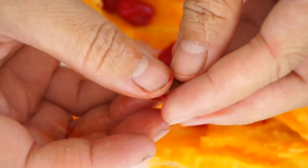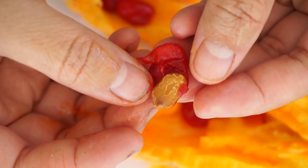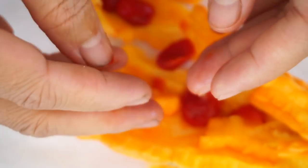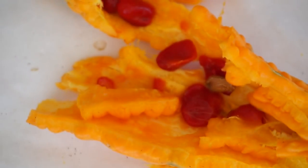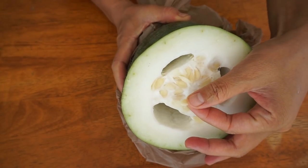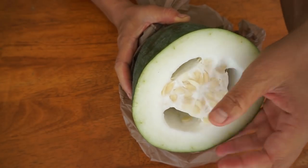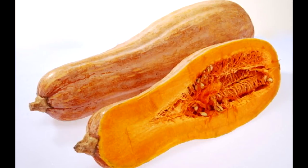Once ripe, they turn into very eye-catching colors with tempting fragrance and flavor. Animals will eat the fruit. The flesh will be digested, while with protection from the hard coat, the seeds stay safe and are carried around by animals to a new place. When a new season comes, they sprout and repeat the whole growing and reproduction cycle.